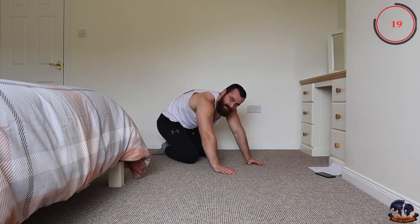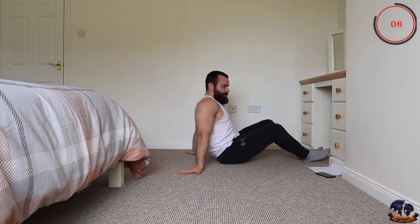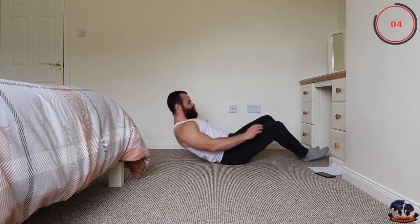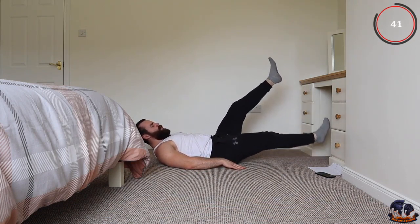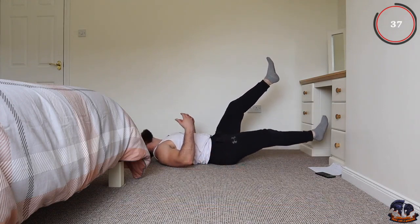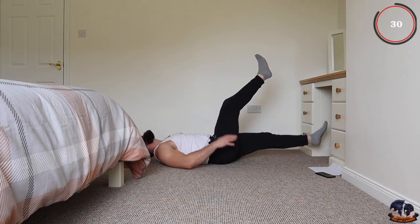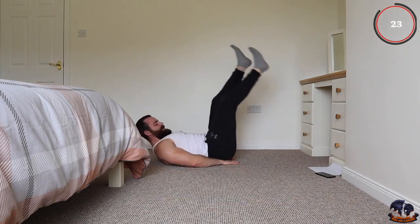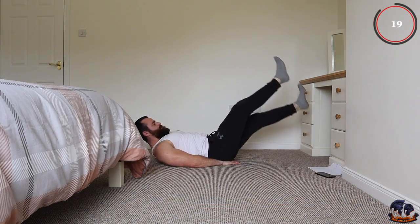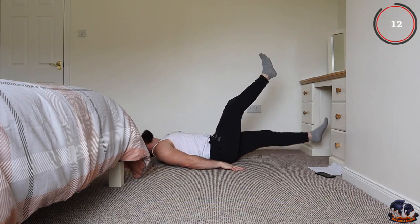Flutter kicks is next. We've done the criss-cross where you're crossing the body, and the flutter kicks is just kicking up and down. Keep it up and down, control the breathing — just try to keep the intensity and keep moving. You have plenty of time to rest when this workout is over, it's only 10 minutes. Always have it in your head: you're going all out for 40 seconds then you have that 20 seconds of recovery. You can place your hands under your hips if you need to. 10 seconds remaining, try not to let the legs touch the ground.